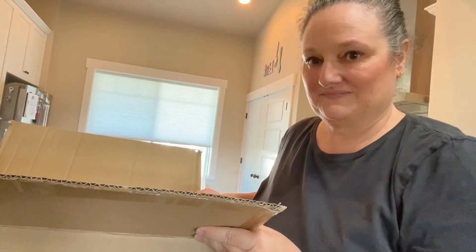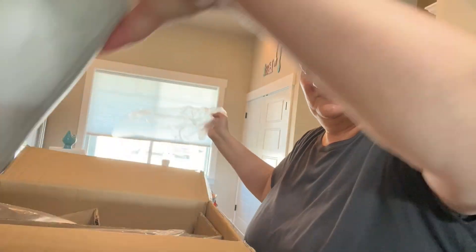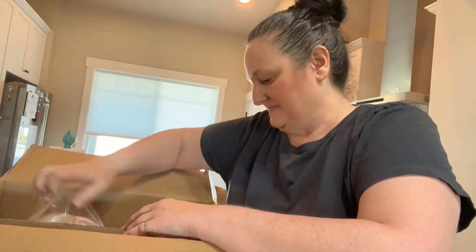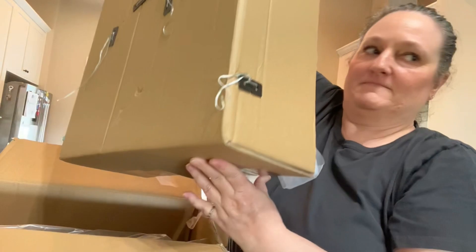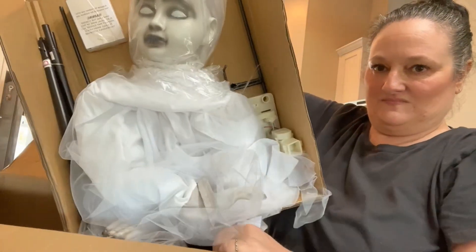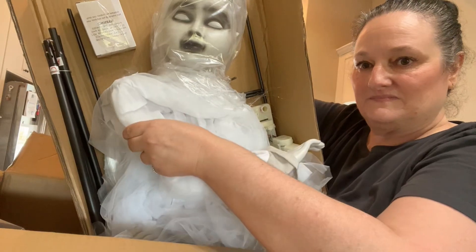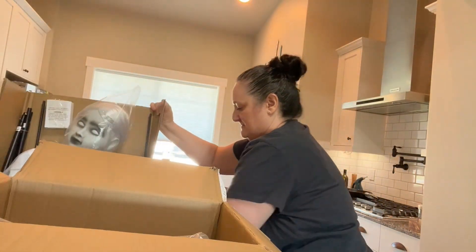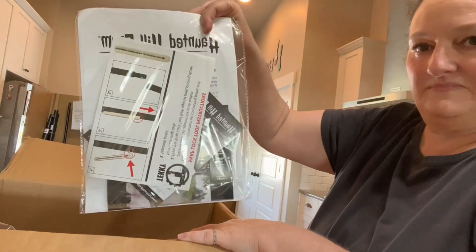I'm going to do a little unboxing video here of the Haunted Hill Farm Emotion Activated Sitting Tombstone Girl, Darcy. She came in the box with assembly required, so the legs were separate. Most of her is put together and packaged nice and secure. This is what she looks like, and those are the parts all secured nicely. I'm going to get her all unboxed and then I will show you what she does.